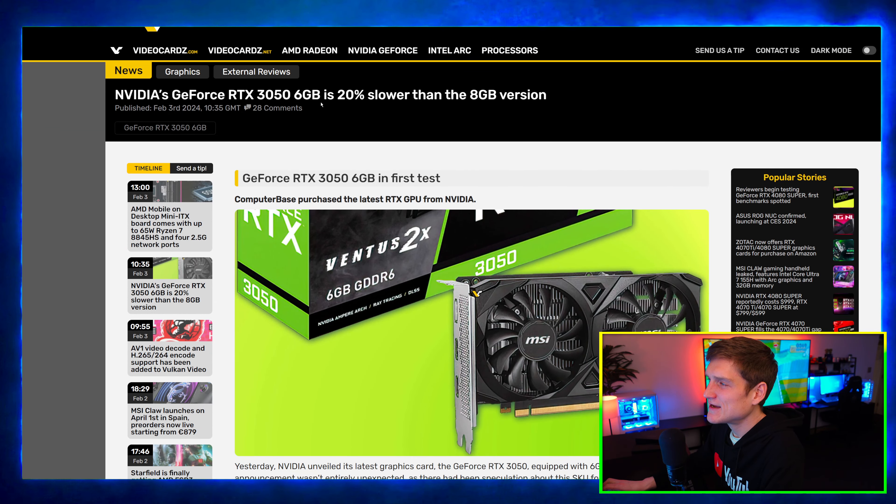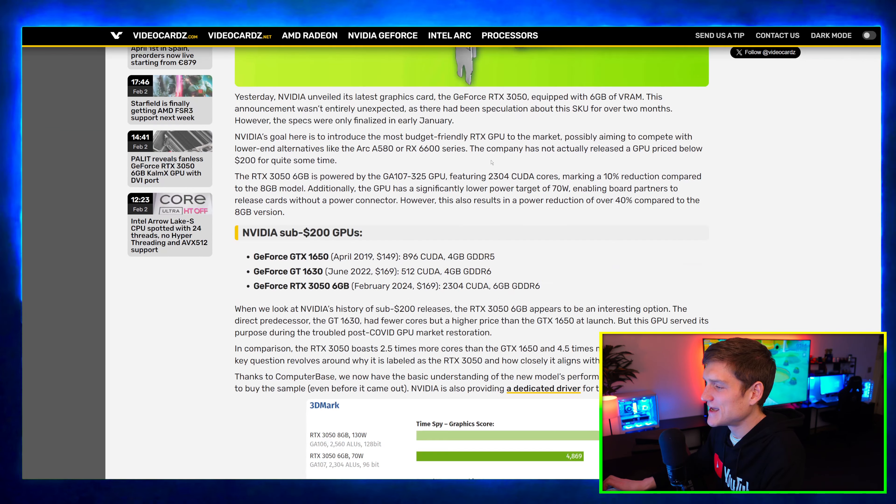So the RTX 3050 six gigabyte is 20% slower than the eight gigabyte version.